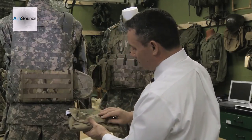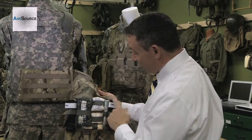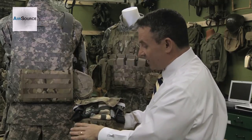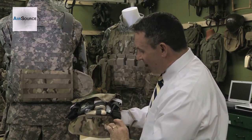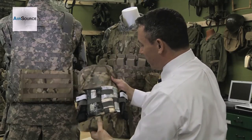The new insert has an enhanced list of components. That enhanced list includes a second CAT tourniquet, a TCCC card, an eye patch mounted here, and a sharpie so the individual soldier can mark on the casualty or the equipment.